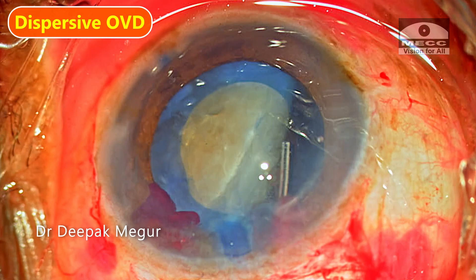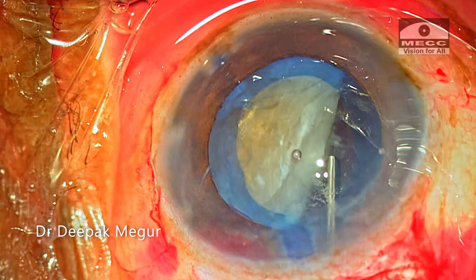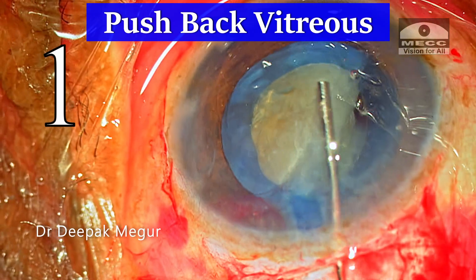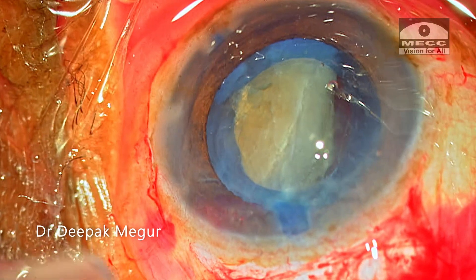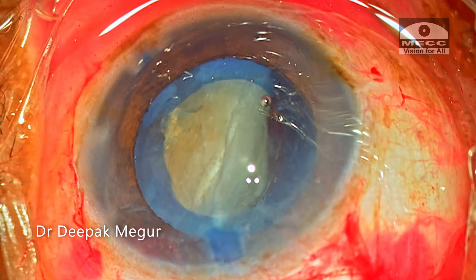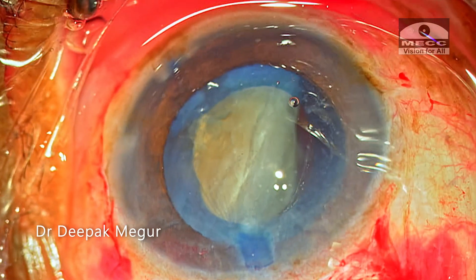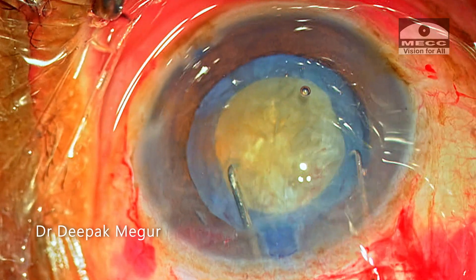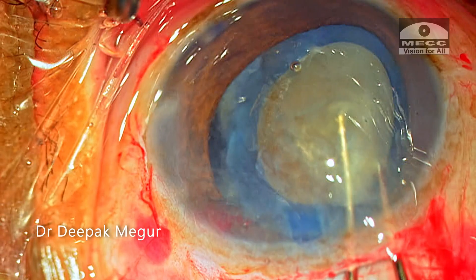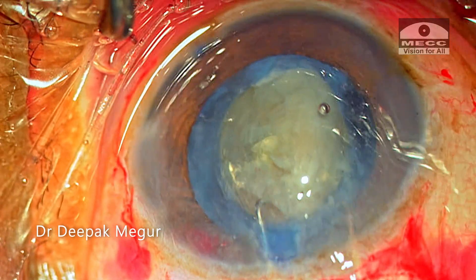The first thing I do is inject dispersive OVD below the equator of the tilted nucleus. This helps in two ways: first to push back any vitreous present, and also to provide a barrier effect to tamponade and prevent or minimize vitreous coming forward temporarily. I need to prolapse the nucleus out of the bag, which is quite tricky because the rhexis is relatively small compared to the nucleus diameter. I am reluctant to enlarge the rhexis since a perfect-sized rhexis can achieve optic capture of the intraocular lens if sulcus placement is needed. I am using two Sinskey hooks like chopsticks to dial the nucleus out.